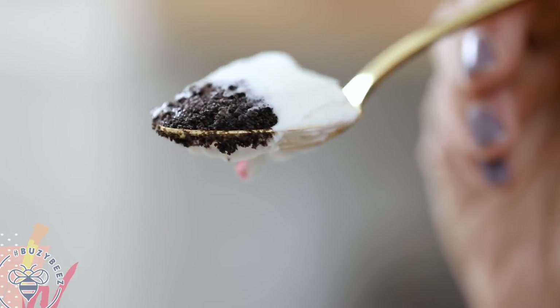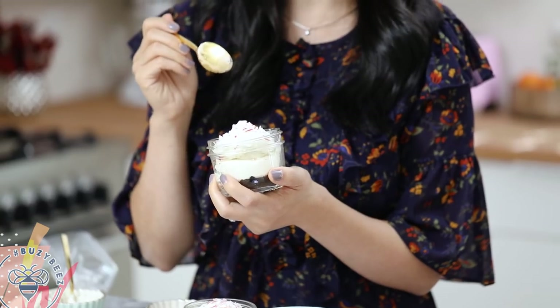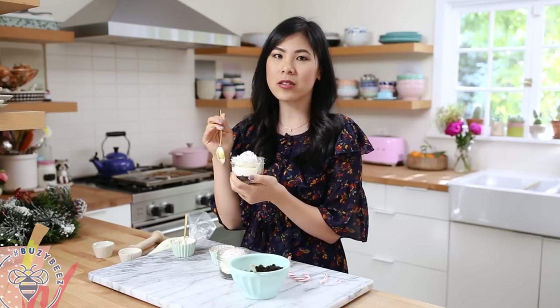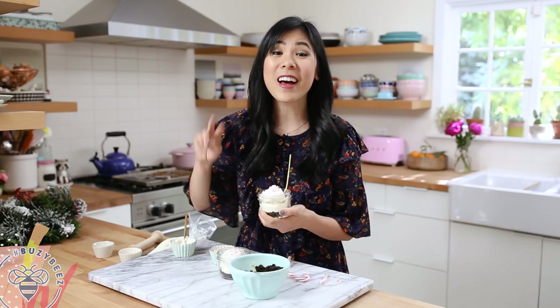Let's give it a try! I love a good Oreo crust on any cheesecake, but this peppermint cheesecake filling is kind of tangy from the Greek yogurt and also has that hint of peppermint that's tingly on my tongue. And then the crunch from the candy cane — you guys have to try this recipe! This one's good, but I have two more.